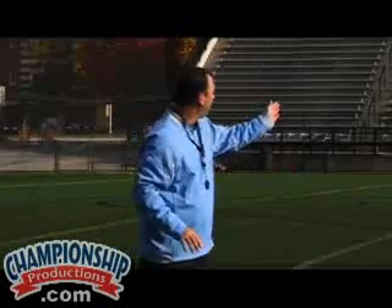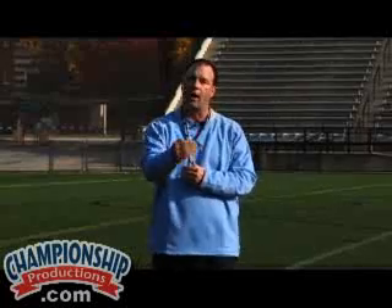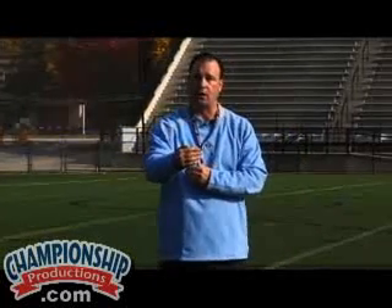Again, they're no higher than three yards because we don't ever want to allow an attackman or an offensive player dodging from behind to get above three yards.